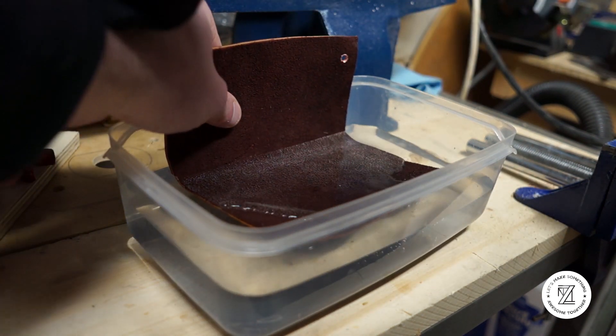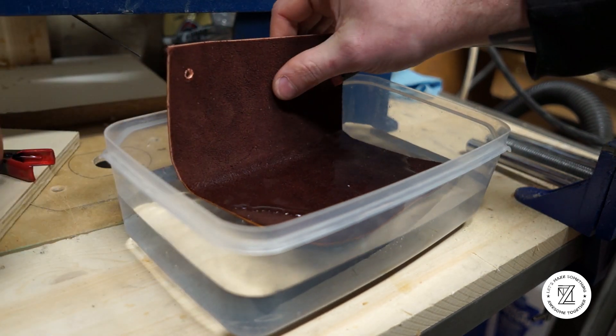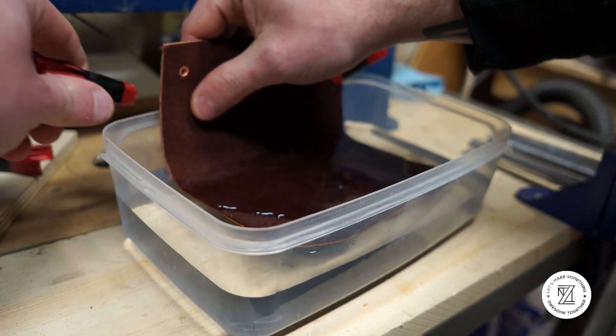Next, you're going to want to soak your leather. You don't need to fully submerge it — you can also just use a spray bottle and get the outside of it pretty damp.